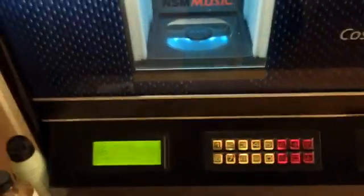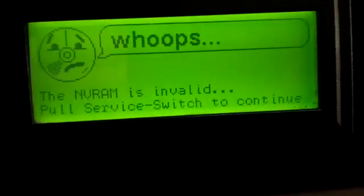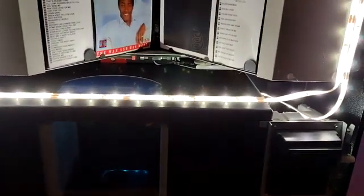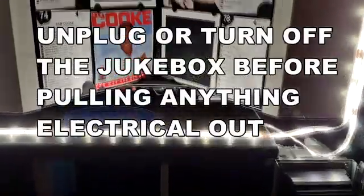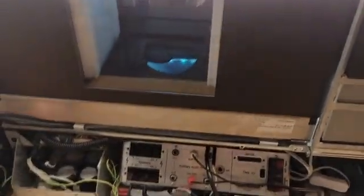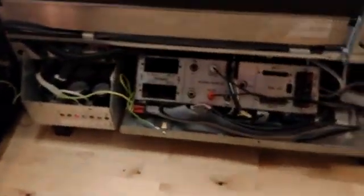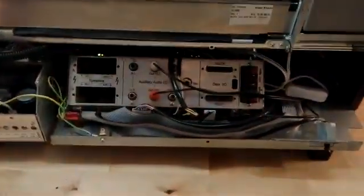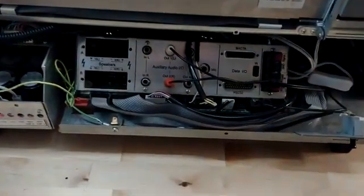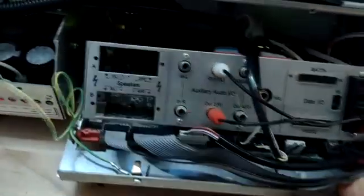Let me open it up and show you where it's located. Your best bet is to turn it off or unplug it. I didn't do that because it's so dark in here — it's nighttime over here in Los Angeles. What you do is open it up and look where the control module is. The control module is underneath everything on your jukebox, so you just pull it out.